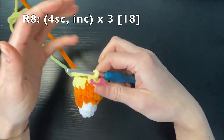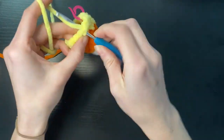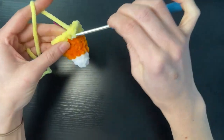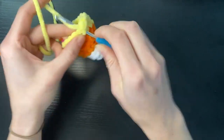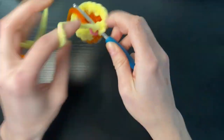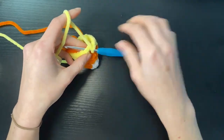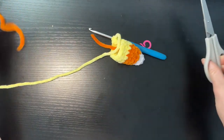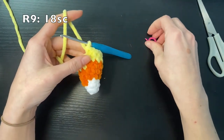Round eight we're going to do four single crochets and an increase, again three times, and that's going to take our total up to 18. We're going to cut the orange yarn and tuck it in out of the way. We're going to do our last round which is just going to be 18 single crochets.